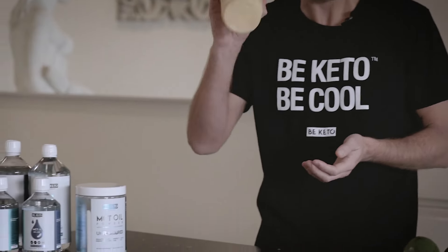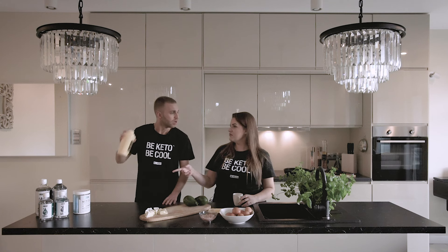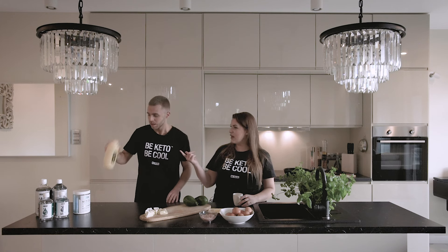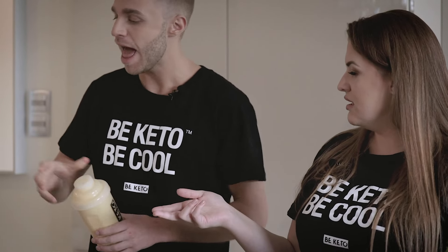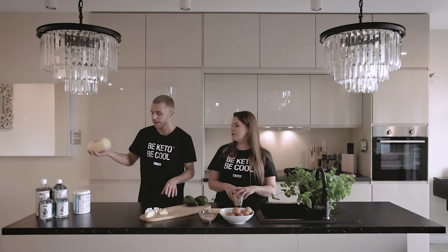B Keto carries different flavors when it comes to the MCT oil powder — you have vanilla, chocolate, and strawberry, and an unflavored one that we're adding here because it's completely unsweetened and unflavored.